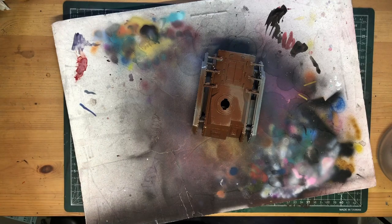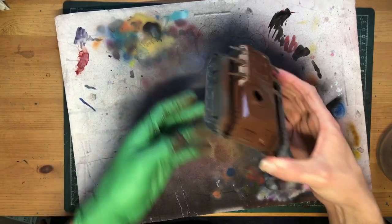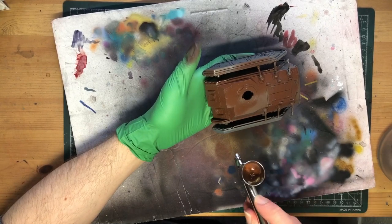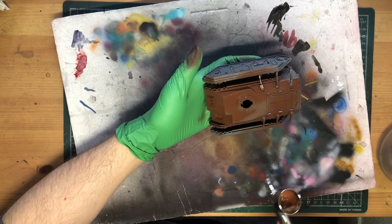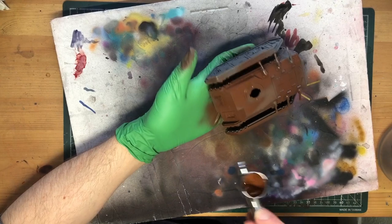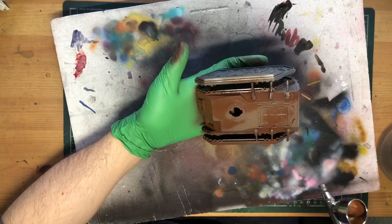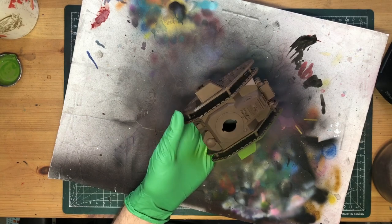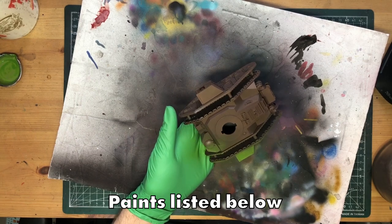I have three Lehman Russ and a Chimera, all fully magnetised and ready to go. I'm basing the main hulls in a brown primer, but with just a little adaptation, these methods should work with more or less any colour scheme. With the priming done, the hulls get an all-over layer of olive green from Vallejo.